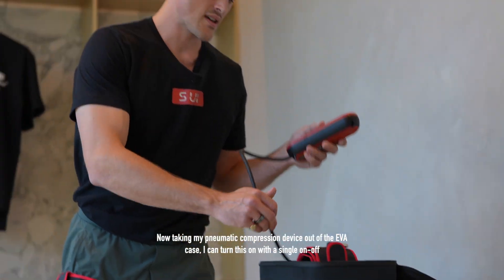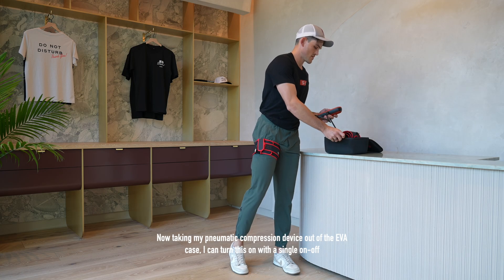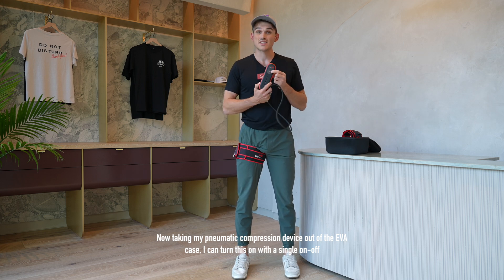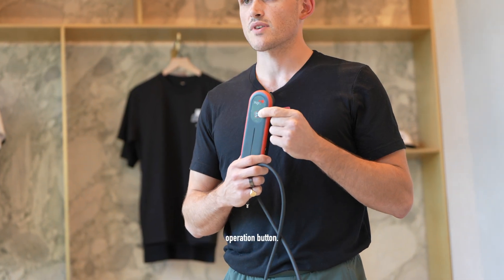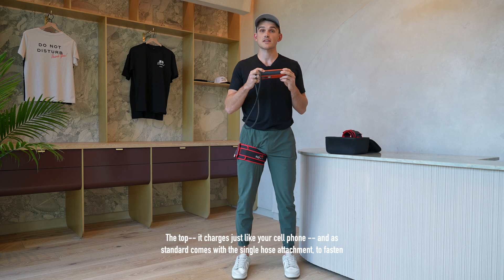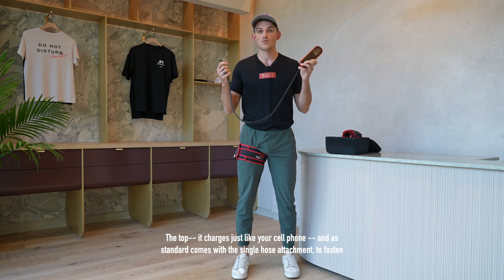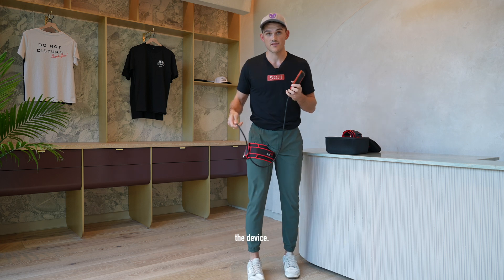Now taking my pneumatic compression device out of the EVA case, I can turn this on with a single on/off operation button at the top. It charges just like your cell phone and as standard comes with the single hose attachment fastened to the device.